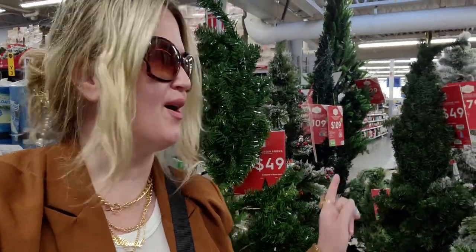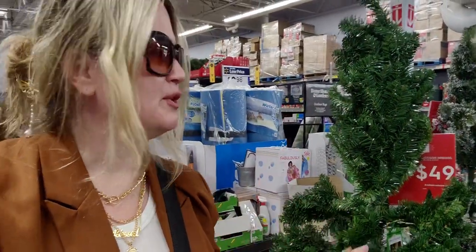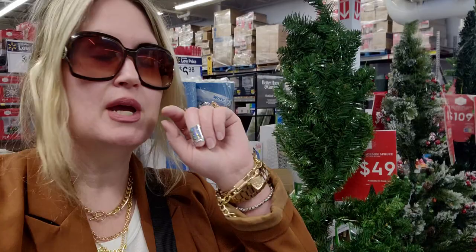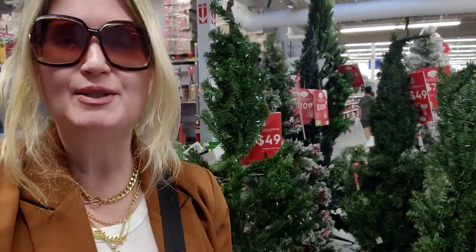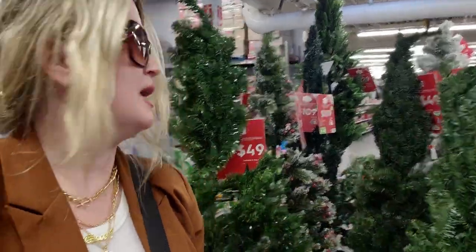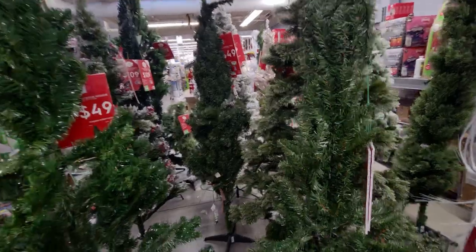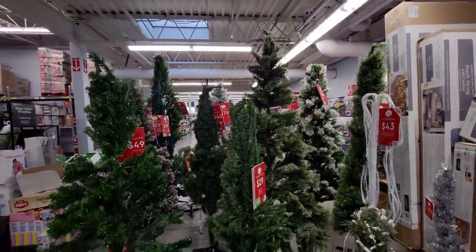It's Christmas here at Walmart! The trees are here — some of them are still being set up. Hi guys, welcome back to my channel, it's me Sarah Starr. Thank you so much for being here. I have my eyes set on a gold one over here. There's more Christmas from when I was here the other day, so let's go find all the new Christmas!